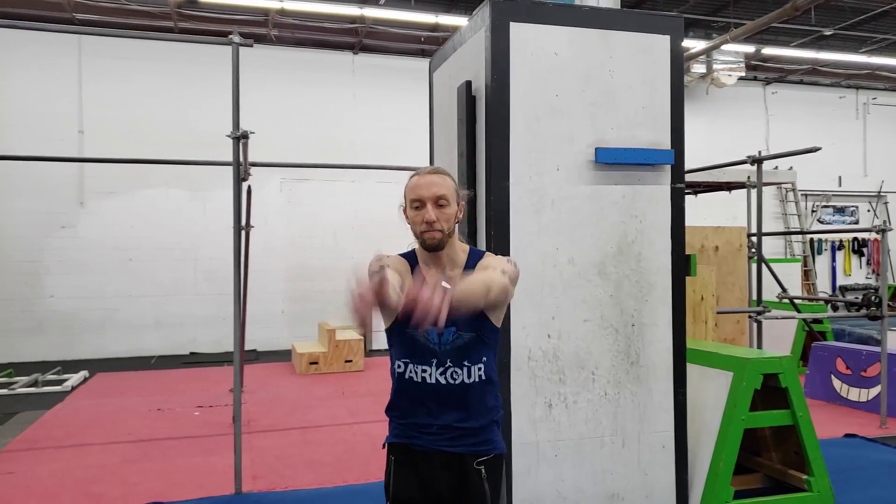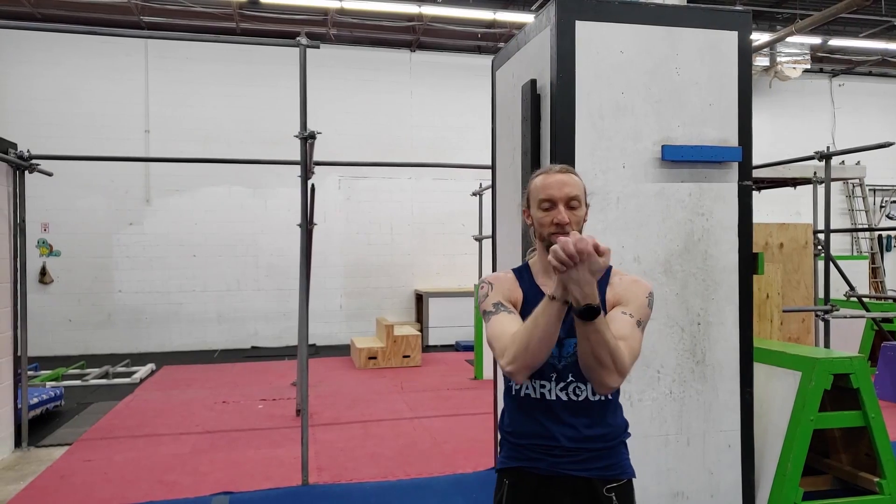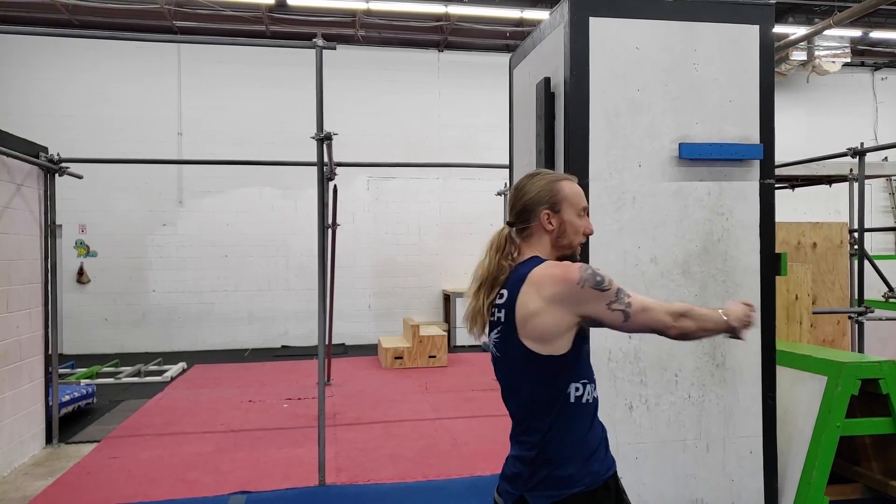And the other direction. Moving down, shoulder circles — nice big circles. And the other way. Hands together, a little bit of wrist roll. Other direction. And back twist.